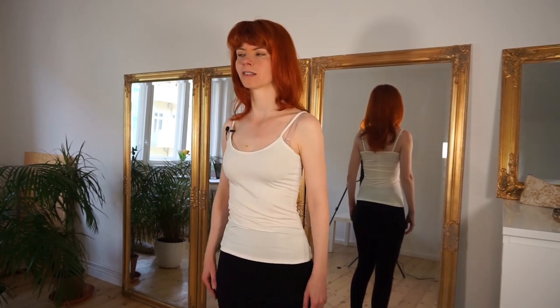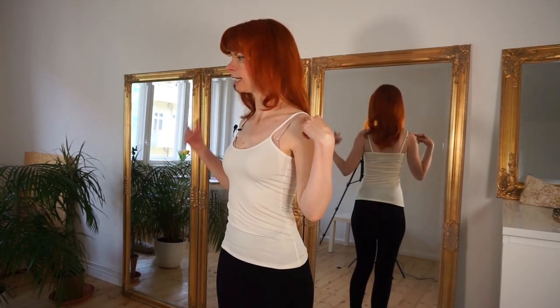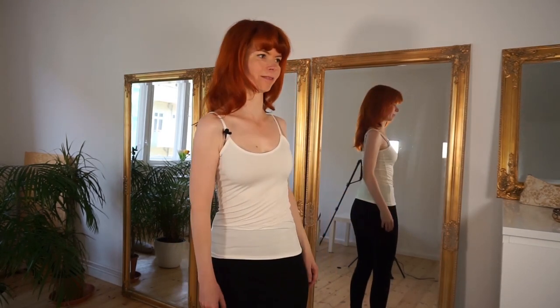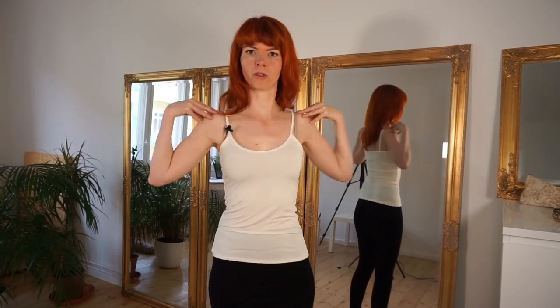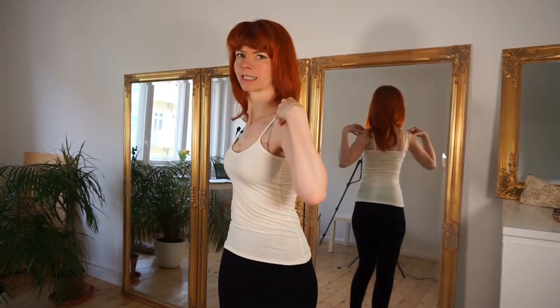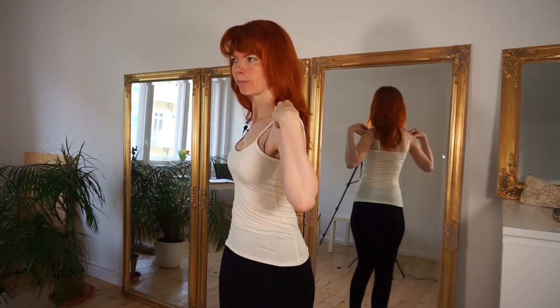We twist to the left side — this shoulder comes to the front and the other shoulder goes back — and now to the other side. The other shoulder comes to the front and this one goes back. If you want, you can touch your shoulders for a better feeling for this move. So we practice from time to time, twisting from side to side.